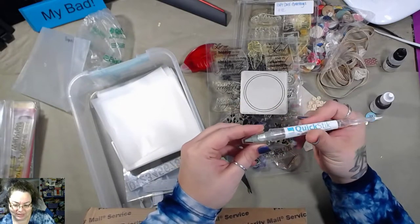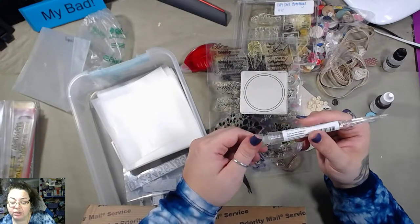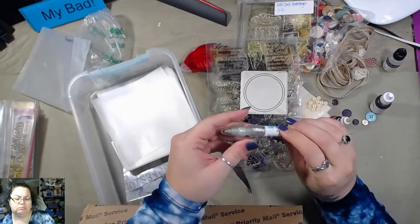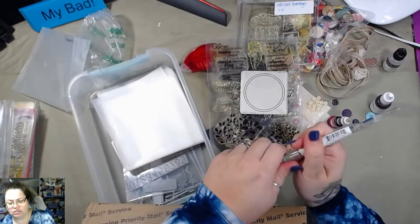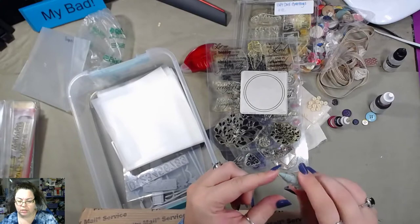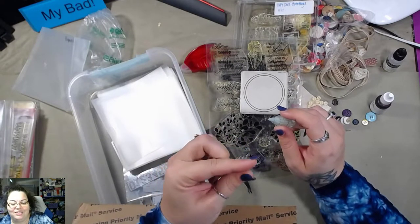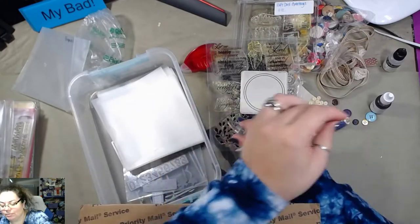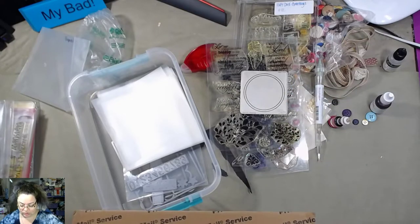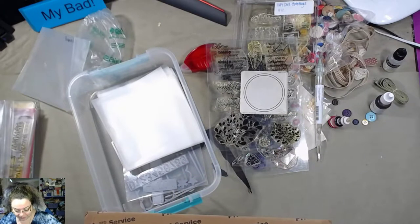Oh my God, what is this? The Quicker Picker Upper. I broke it, I think. I can't pick up anything if I can't get the lid off — oh, there it is. Oh, I know exactly what this is. It's poster putty — you know, where teachers use it in schools to tack posters to the wall. It's sticky but not so sticky that it's going to damage your wall.